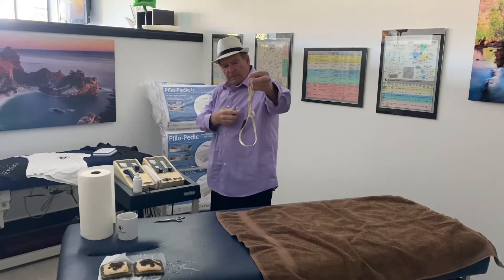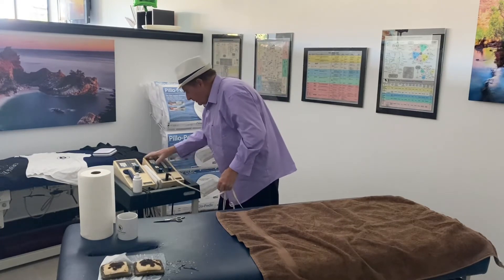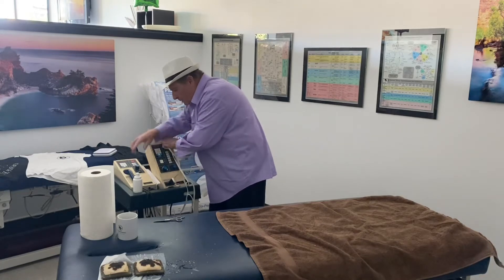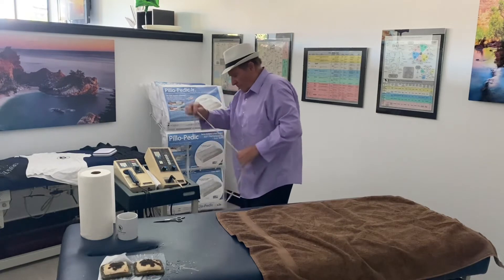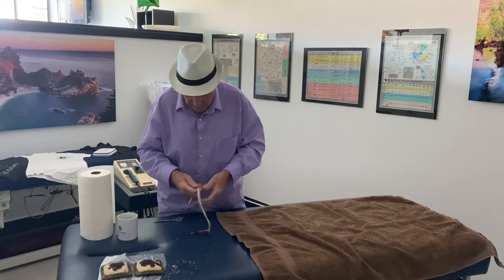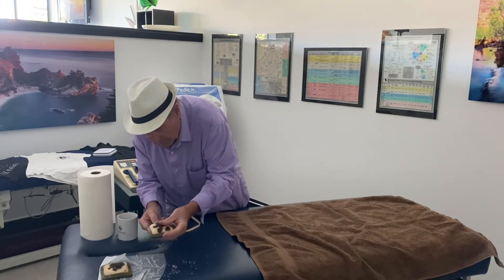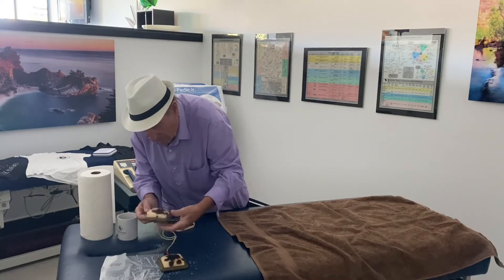There's the black and red — positive and negative. Plug it into the machine, turn on the machine, give it some power. So then we hook our leads up to our pads. It doesn't matter which one because we're going to be using both, one and then the other. Usually I do the red iodine first.